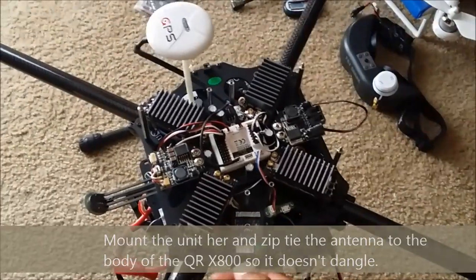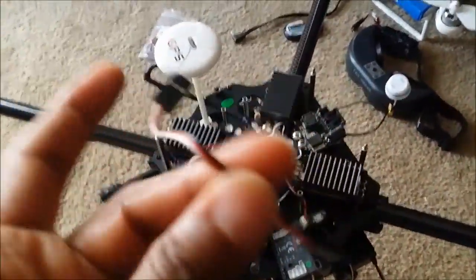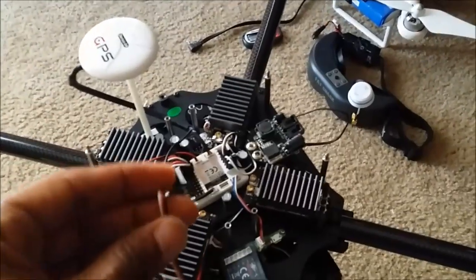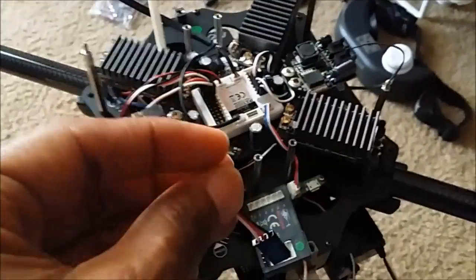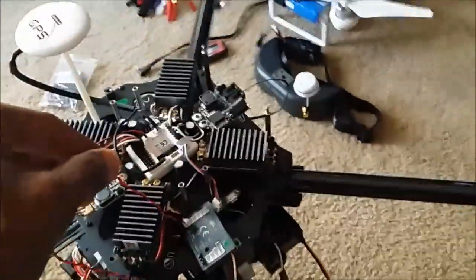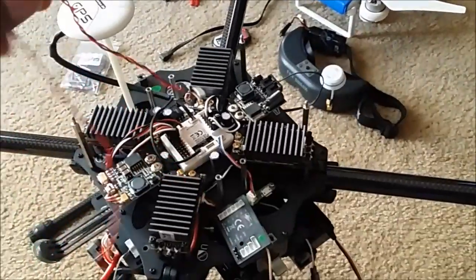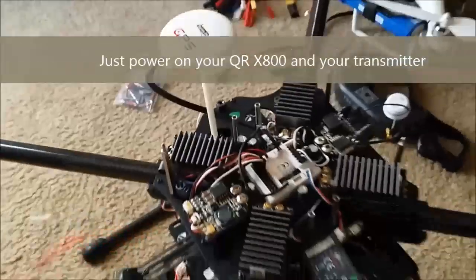Take your servo cable — I plugged it into AUX1 on the FCS800, then plugged it into the power connector. Super simple. Then take the battery voltage sensor cable, plug it into V1, and solder it onto the connectors. Super simple.